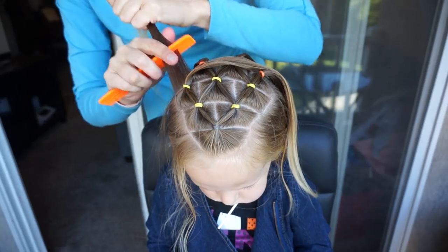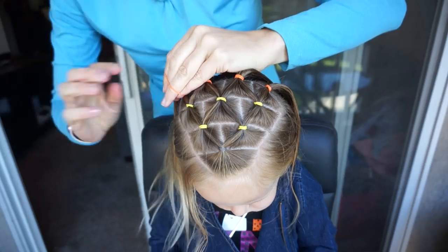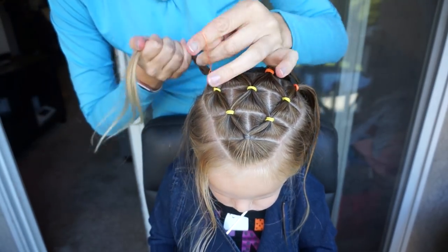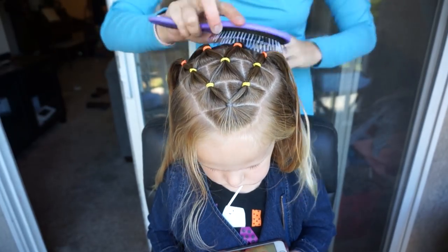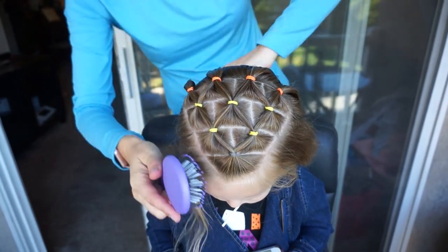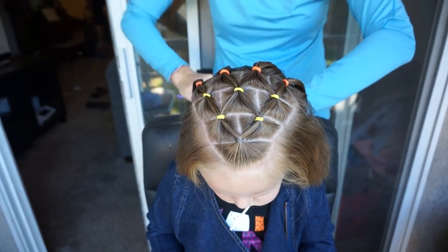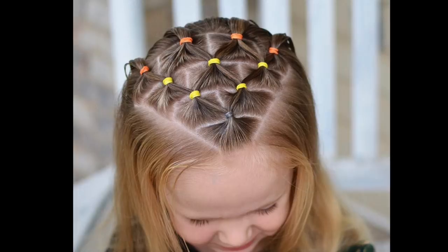We're going to simply add our last ponytail on the left to the fourth section, and that is our finished style. You can add it all to a ponytail if you'd like — I like to keep it as a half-up style; I think it's super cute this way. If you like this video, don't forget to give us a thumbs up, subscribe to see our new videos every Friday, and we will see you next week.